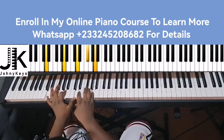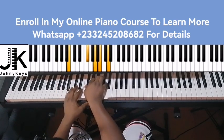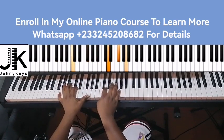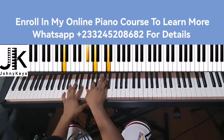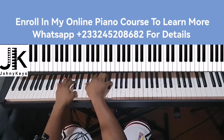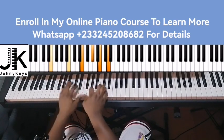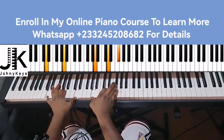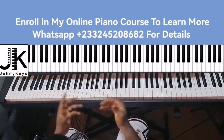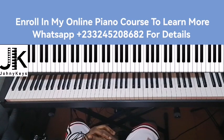From here we go back to where we started, which is the D major. You repeat it a couple of times. I hope this helps — let me know what you think about the video in the comment section.